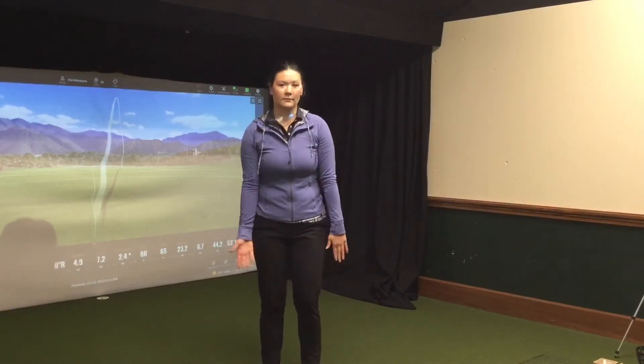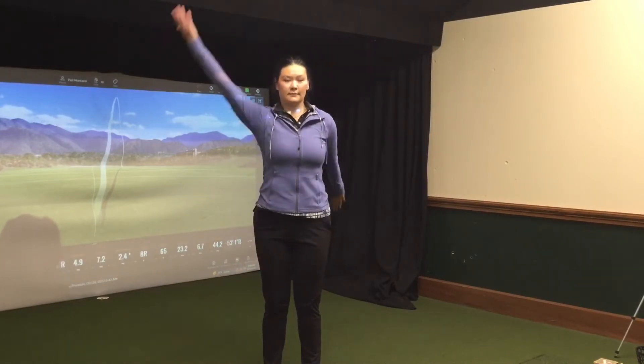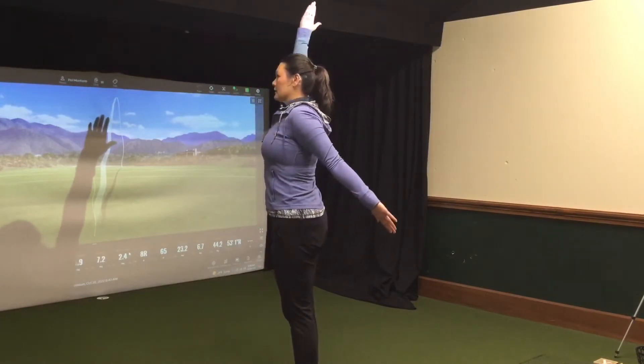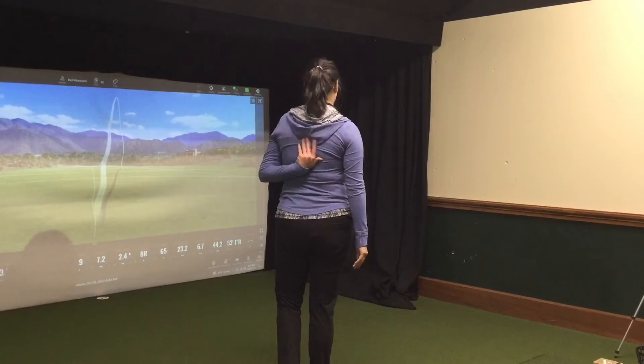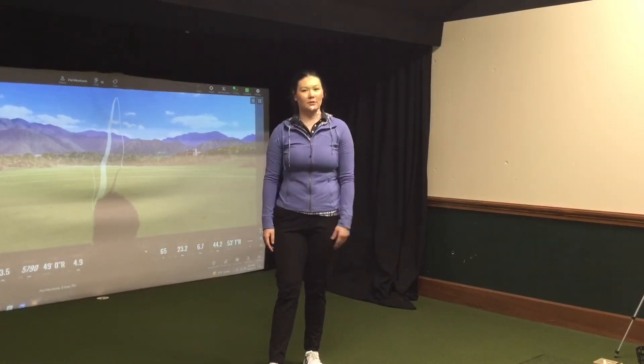You're going to take your hands like so. One hand is going to go up, one hand is going to push back. And you should be feeling it right in your lat on the back. You should be doing about 10 reps per side.